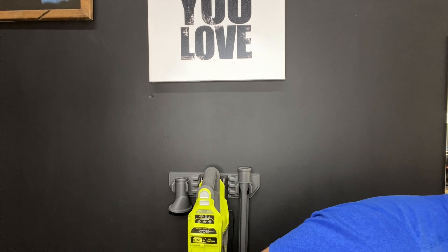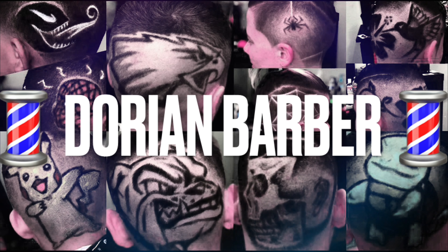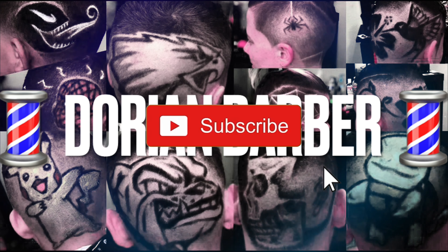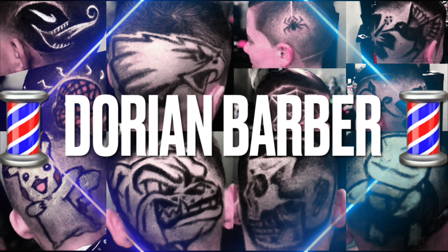My phone stopped recording but I ended up changing it — gave myself a mohawk. Never really had a mohawk before, but yeah, I like the products. If you're new to the channel, subscribe, hit the like button, and stay tuned for more. Peace.